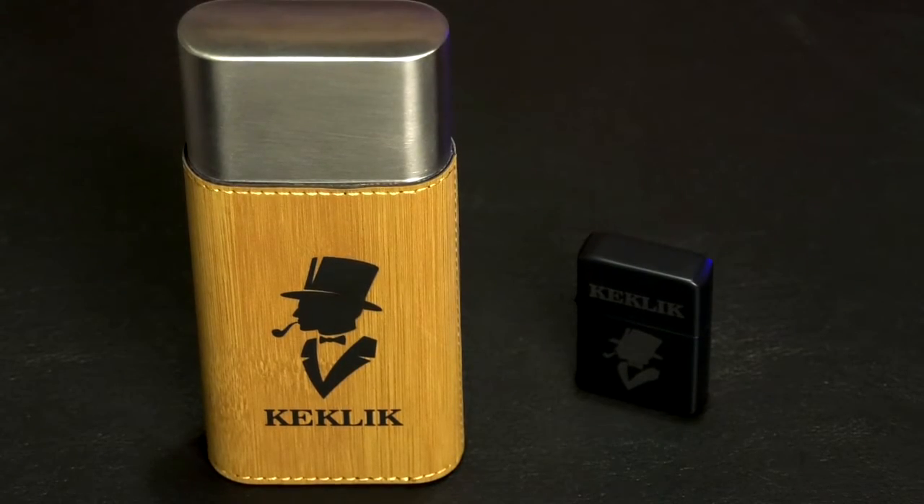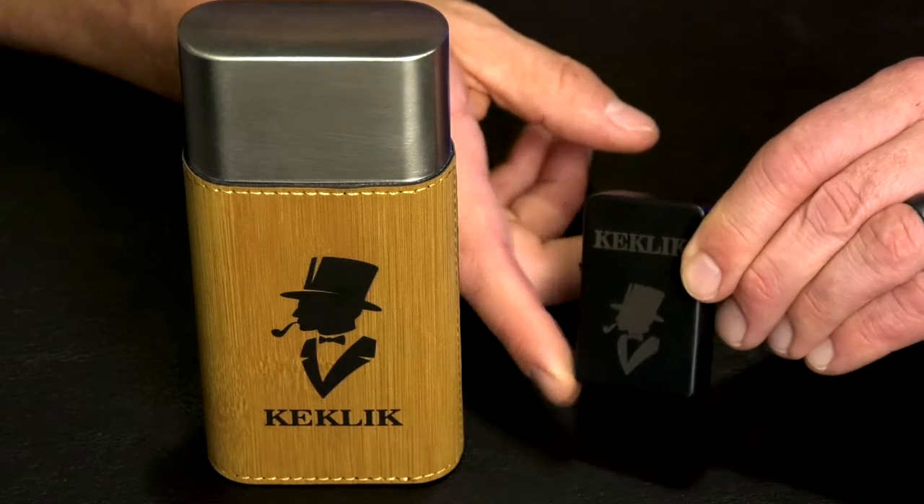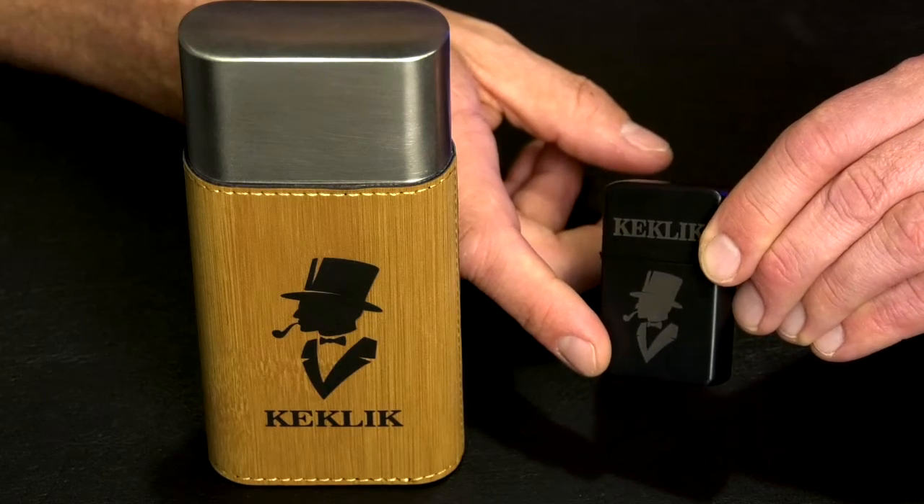This is the Gentleman Cigar Travel Set. First we start with the lighter, which is black, made out of black tin, and can be personalized with the last name, featuring the Gentleman Smoking a Cigar logo.